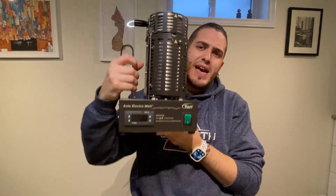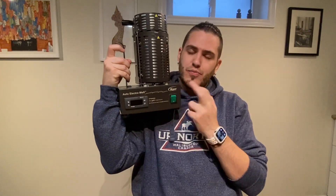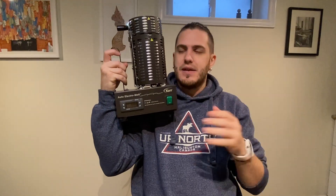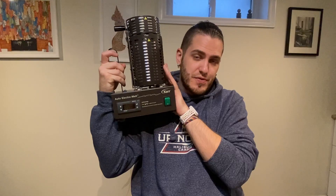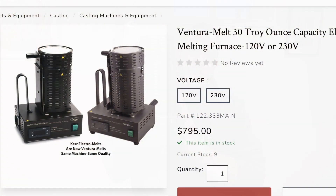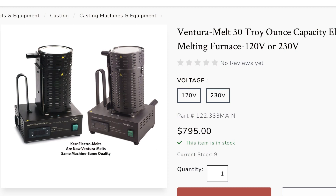That all said, whereas you can't get this exact machine with this branding — and I know the warranty is probably toast — the actual machine, wherever they get it produced, was bought up by Pepe Tools. Pepe Tools then renamed it. I believe it's called the Venturi or Ventura Melter, and it is effectively the exact same tool, just with a little different name printed on the side.